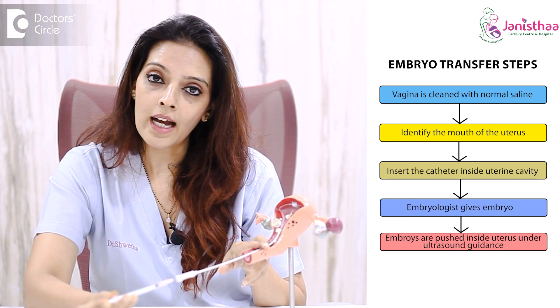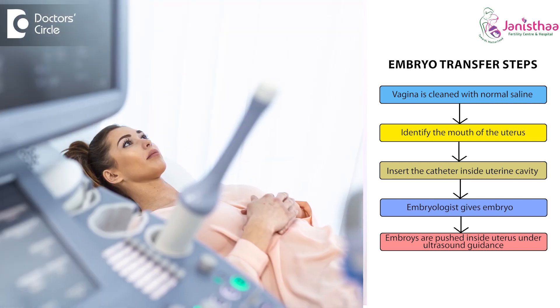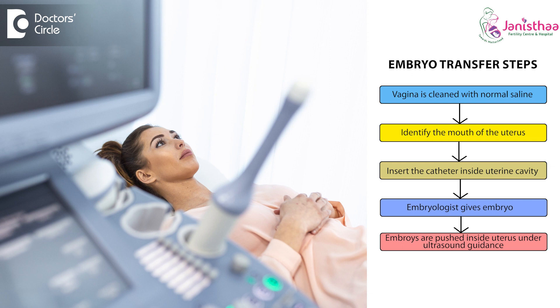We actually check it on scan — whether the placement is correct or not — it is always done under ultrasound guidance. Once we place the embryo in the uterus, we withdraw the catheter carefully. The catheter is the instrument used to place the embryos. Once we take out the catheter, we send it back to the lab. They check it and push the catheter again to check whether the embryos have gone or whether they were retained in the tip of the catheter.